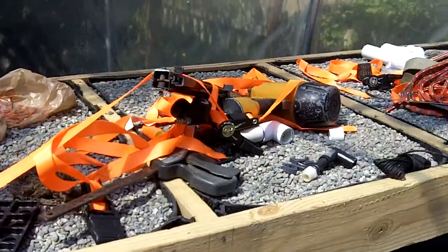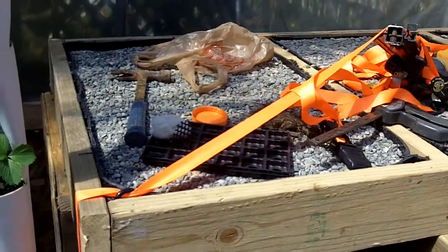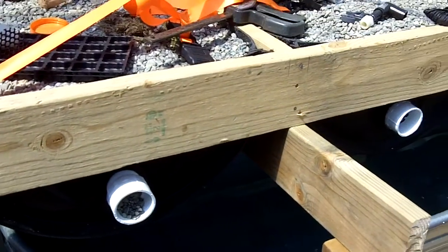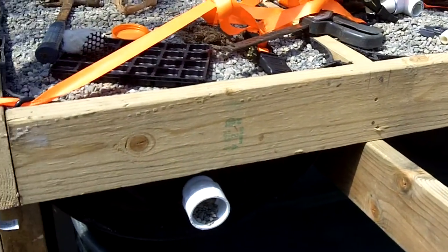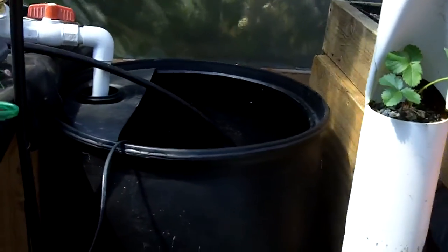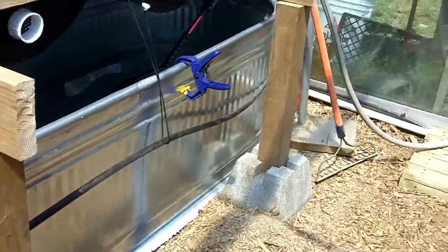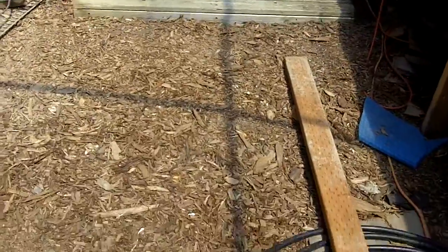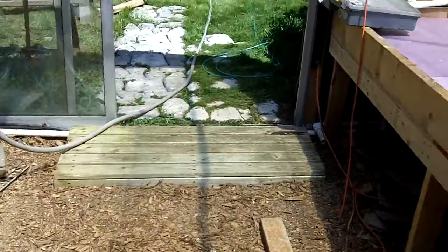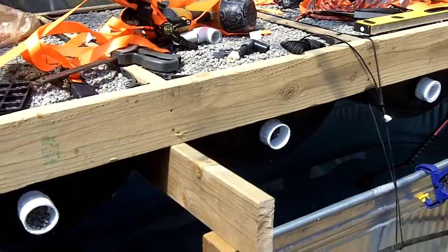This is the grow bed I moved yesterday. This thing weighs about a thousand pounds — full of gravel. I had it down lower; the top of it was probably about the top level of that biofilter. And this big metal tank down here, it was right here in the middle of the room and it was hard to walk around. I didn't like it, so I said I want it underneath.